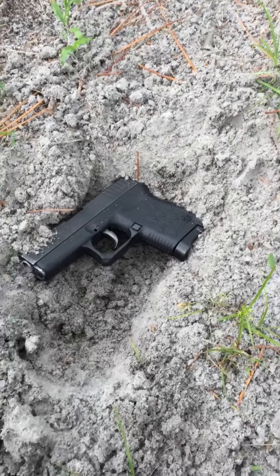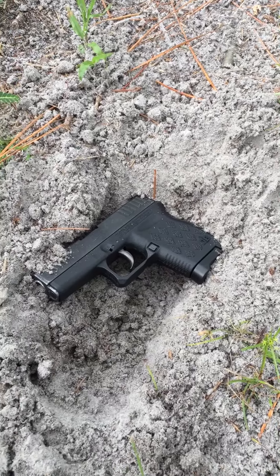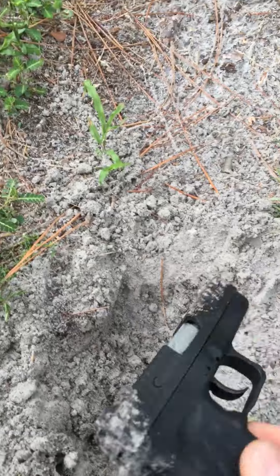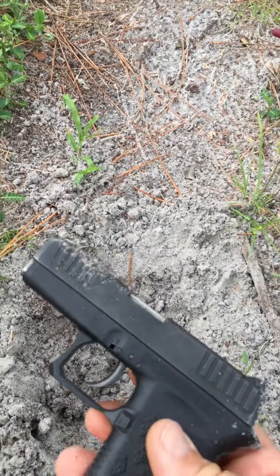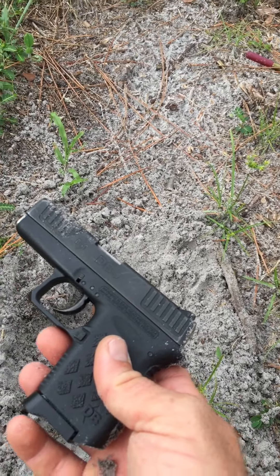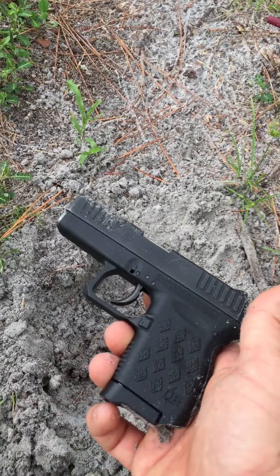I'm going to do a fast and dirty review of the DB9 made by Diamondback. It's a small 9mm pistol, pretty tough, pretty accurate. I've shot it with a target 75 yards away and hit them.